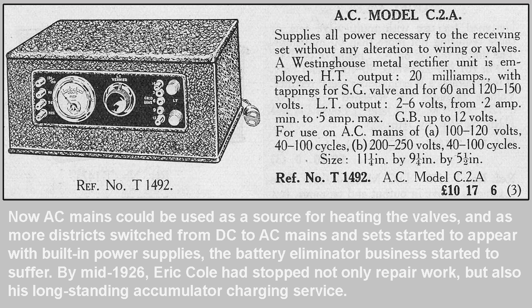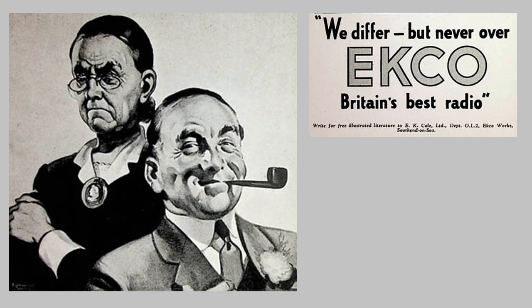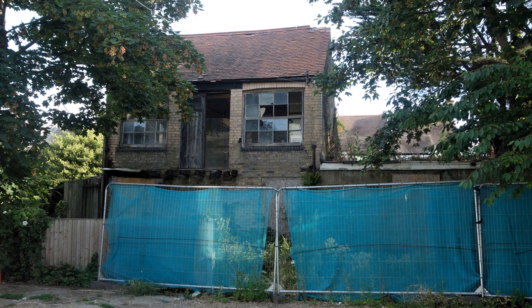Eric had foreseen that as mains-powered radio sets came onto the market following the adoption of the national grid, eliminator sales would fade out, so production was turned over to making mains-powered radio sets with two- and three-valve sets, without speakers, using the new indirectly heated valves. In 1927, a factory was built behind 803–805 London Road to accommodate the business, which was expanding rapidly and employed as many as a hundred employees on contracts of varying working hours.